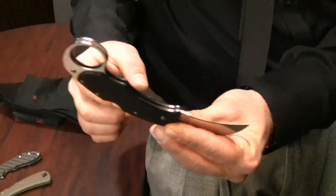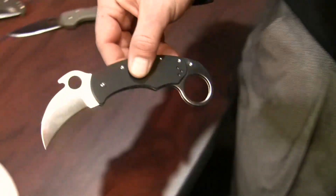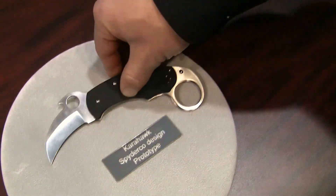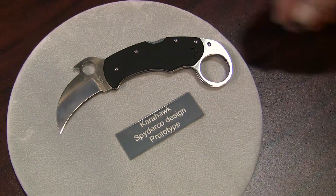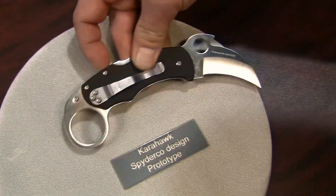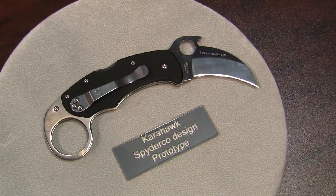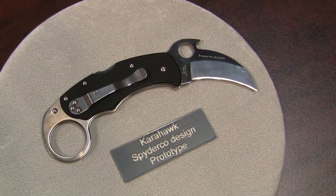The compact size with the Emerson opener lends itself very well for this design. It comes with screw-together construction and a skeletonized liner for weight reduction. We're happy to do a collaboration with Ernie on this new pyramid design.